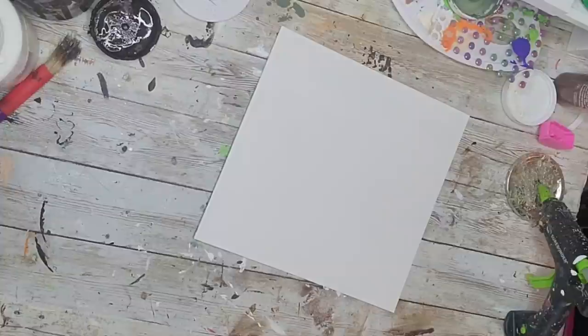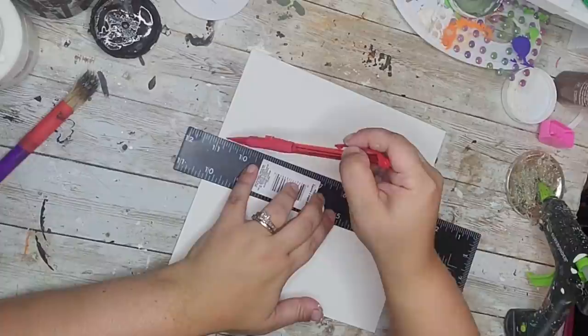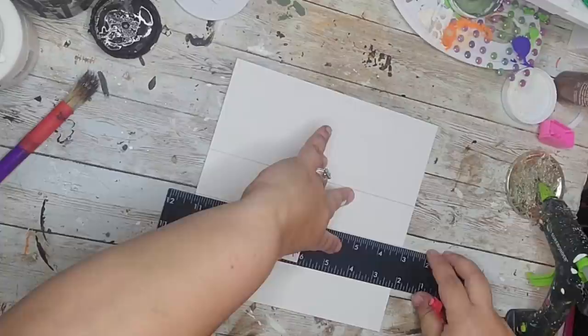My cousin asked me to help decorate her fall mantle — she wanted to pop in a little bit of that moss color, so I told her I'd make some DIYs for her home. This is one I gave her and she really loved it. It's so easy to make.